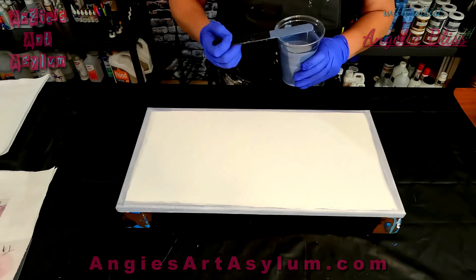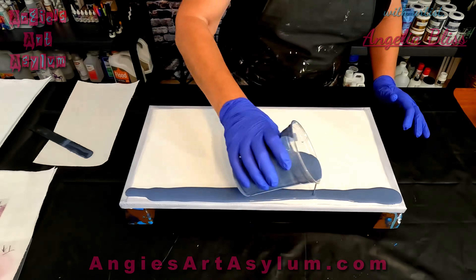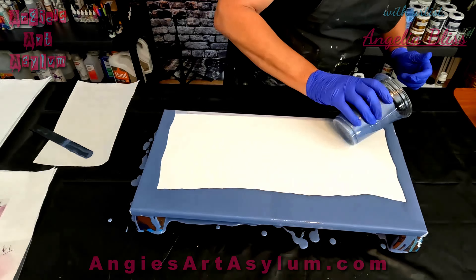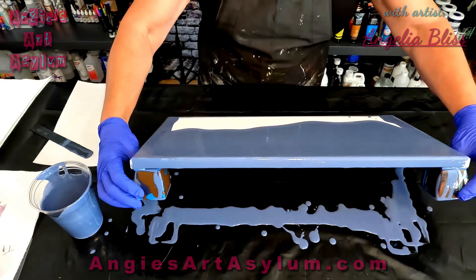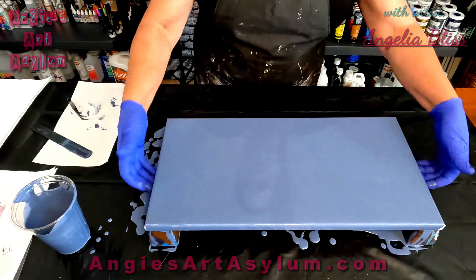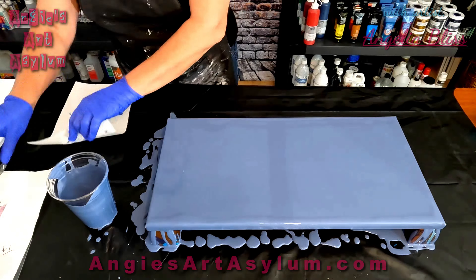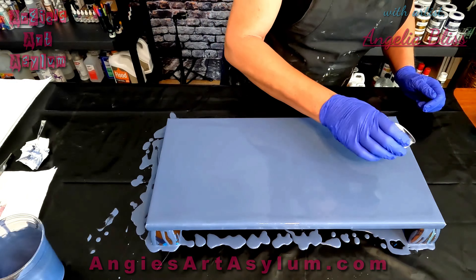Let's get started. I hope you guys are all doing well. We appreciate you joining us on our Thursday night rock and pour collaboration. This paint is pretty thin — almost a Dutch pour consistency, not quite. This blue is really pretty, very thin. I love this blue. Let me torch it.